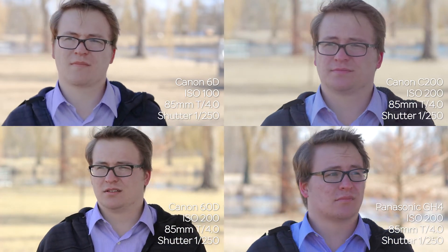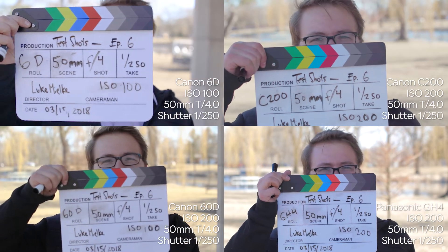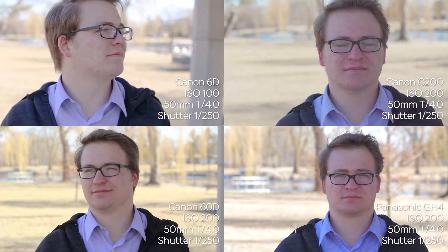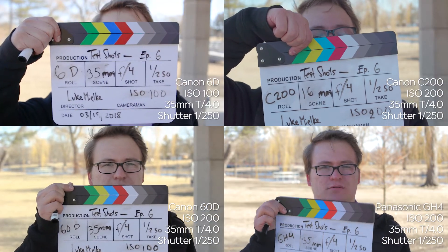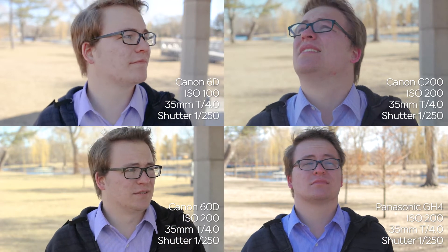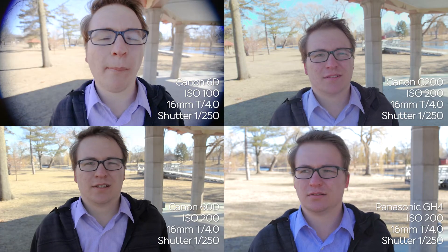Now we've moved up to close-up shots — these are all medium close-up to close-up shots. You can see the difference between how they knock out the background and how it warps the perspective of the subject. This is where the full frame becomes much more noticeable for warping and distortion compared to the Micro Four Thirds. Because we have to move further back for the Micro Four Thirds, we get less distortion. The 35mm looks pretty natural on the Micro Four Thirds, but is starting to look a little off on the full frame sensor. With the 16mm, we really start getting a lot of distortion with the full frame sensor. Objects in the background almost start to feel like they're moving.